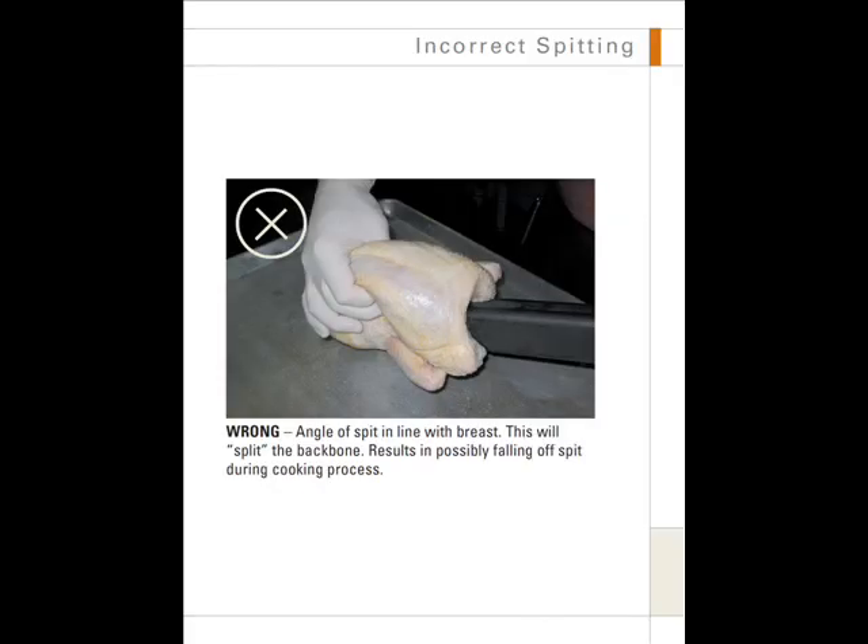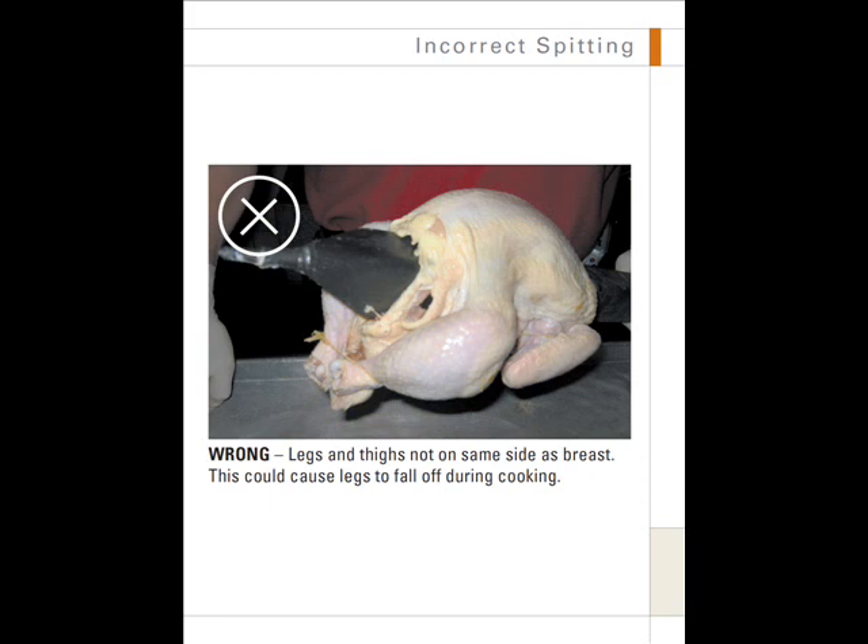This is an example of incorrect spitting. It is wrong when the angle of the spit is in line with the breast — this will split the backbone of the chicken, resulting in chickens possibly falling off the spit during the cooking process. This is another example of incorrect spitting: it is wrong if the legs and thighs are not on the same side as the breast.